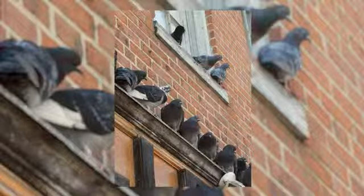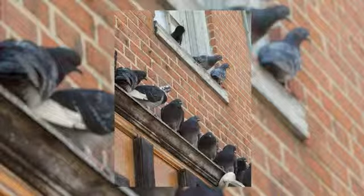Bird Be Gone Bird Slope can be easily installed on 90-degree areas like ledges or eaves to prevent birds of all sizes from landing or roosting.